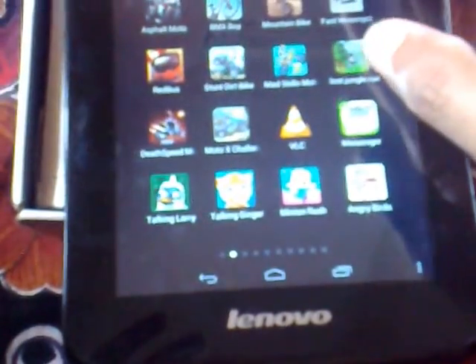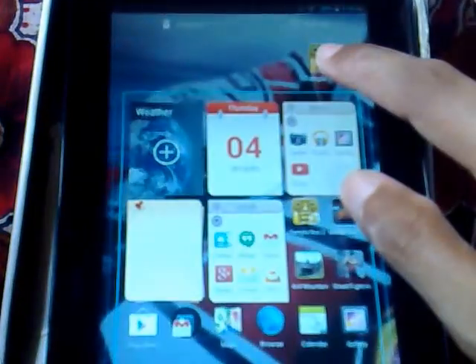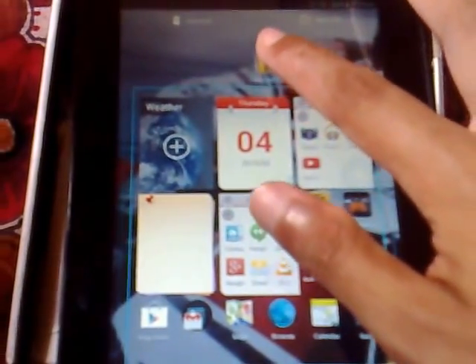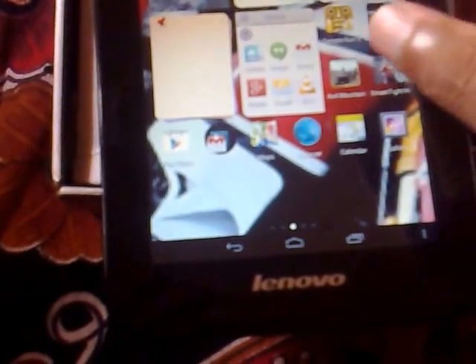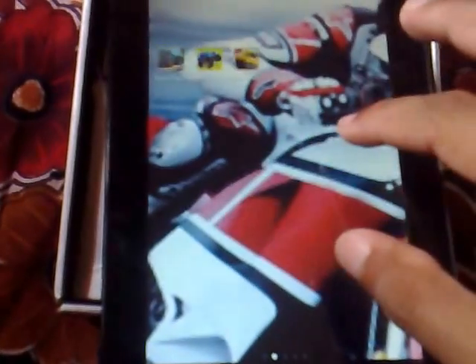If I want to add a particular game's shortcut — for example Temple Run — I'll just long-press it and drag it wherever I want, and it gets added to the home screen. You can see Temple Run is already added. Likewise, I can customize my home page settings.